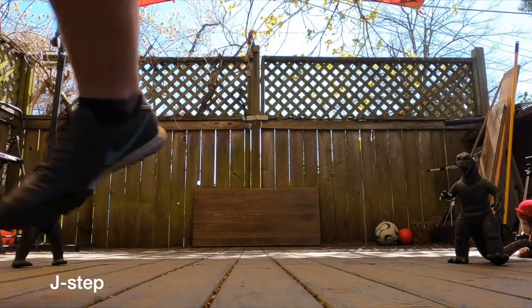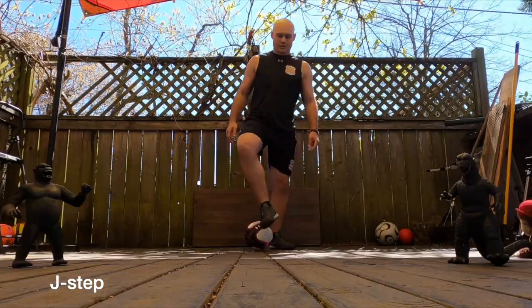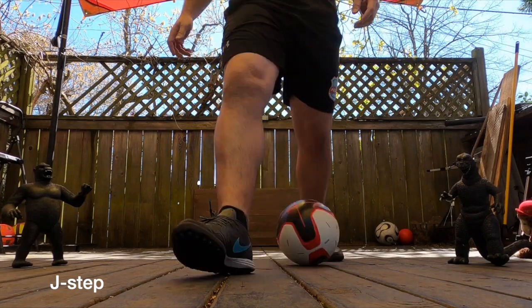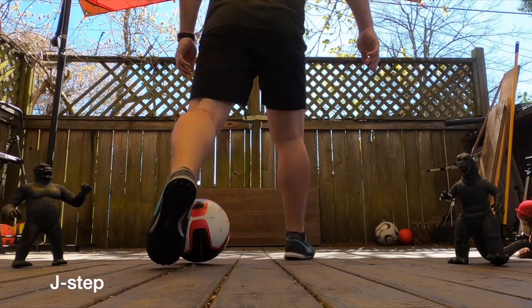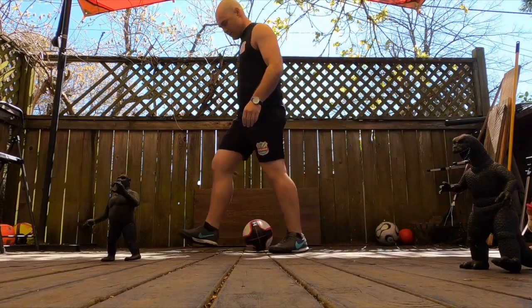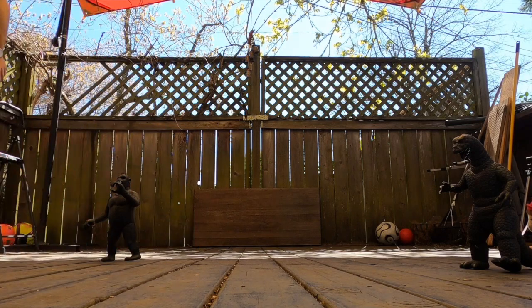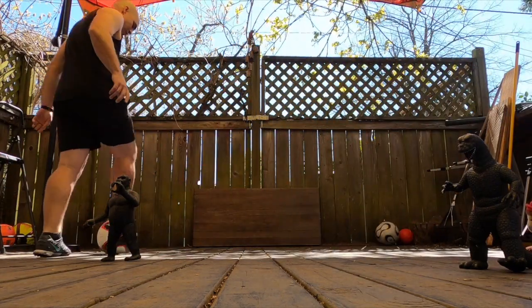You almost immediately release the ball and step forward completing a smooth J-shaped step. It looks like the ball is going behind your leg, but you're actually just stepping over the top of the touch, using your body to shield the ball from pressure.